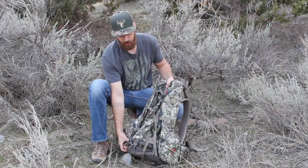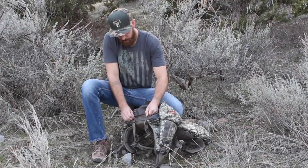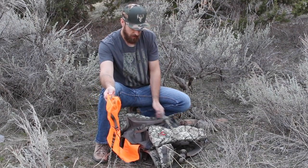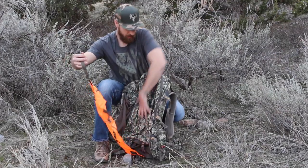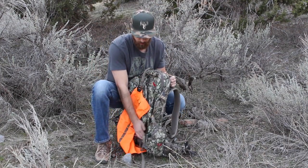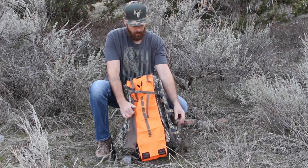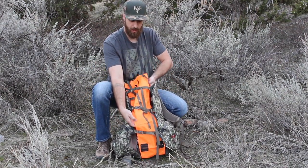This bag also has meat shelf capability. Two compression straps on the bottom — unbuckle — and a very bright orange back pocket. There's no confusion when you're carrying that rack off the mountain. Undo the three compression straps, load your quarter or whatever you've chosen to take off the mountain, and the buckles come over the top to two spots up by the hydration bladder. Cinch down and compression straps back over to keep that load secured, with the bright orange visible the whole time carrying off the mountain.